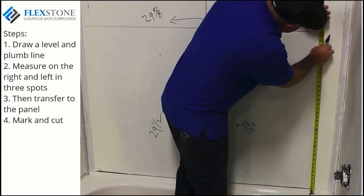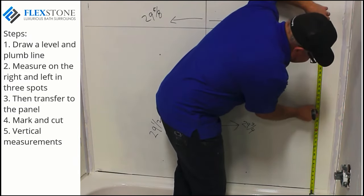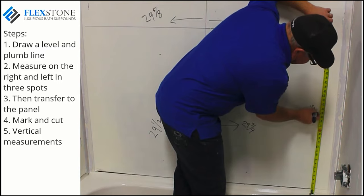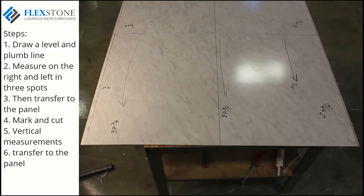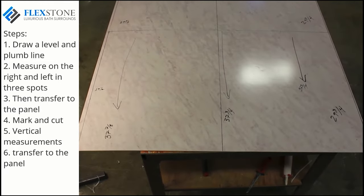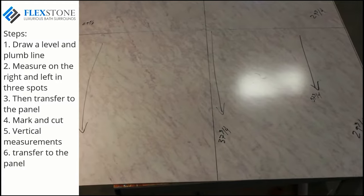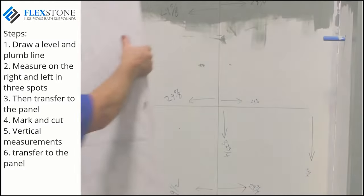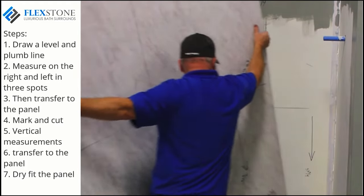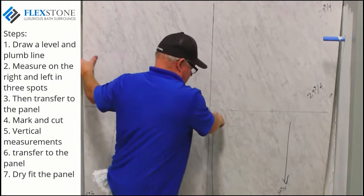Now you are ready to take vertical measurements. From your center horizontal line, you will once again need three measurements — left, center, and right. Transfer these measurements to the panel as you did with the other measurements, and cut your panel according to the marked lines. Since the top of this panel will be covered with a trim piece, it is not necessary to mark or cut the top. Dry fit the panel, and when satisfied with the fit, it is time to install the panel.